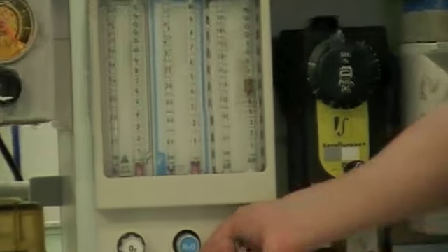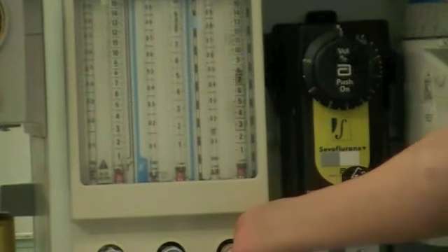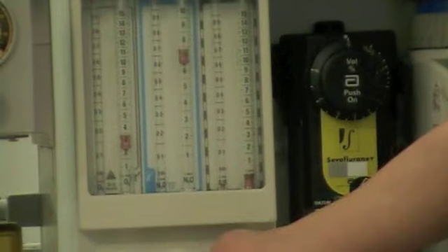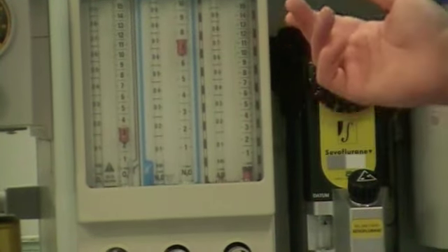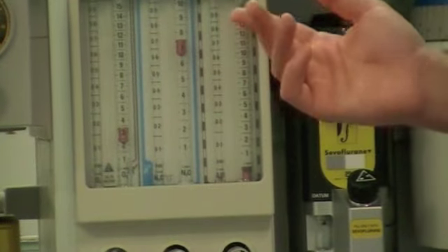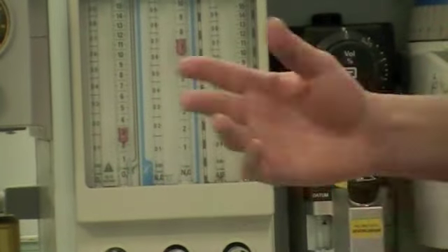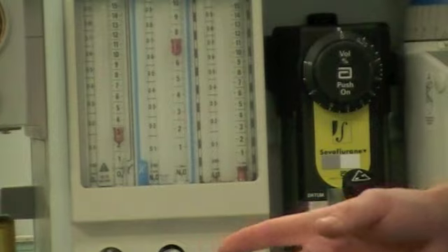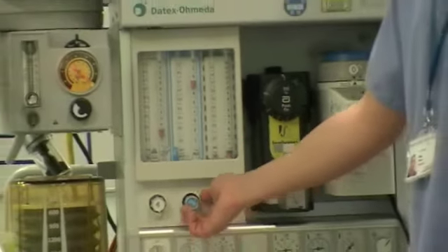You will repeat the same for the air, and then also for nitrous oxide. What you will notice with nitrous oxide is that as the nitrous oxide is being delivered to your patient, the oxygen levels will also start to go up, as indicated by the bobbin rise. This is to prevent a hypoxic mix being delivered to your patient, so it is important to make sure that the oxygen does rise when the nitrous oxide is turned on.